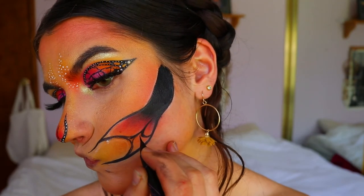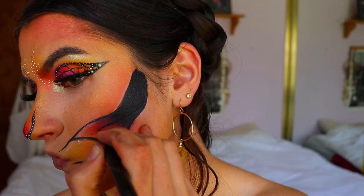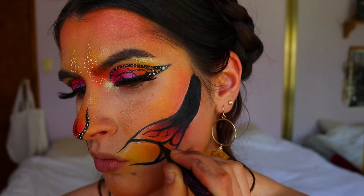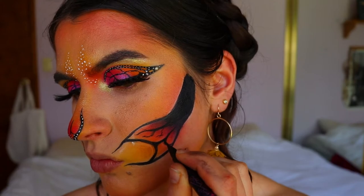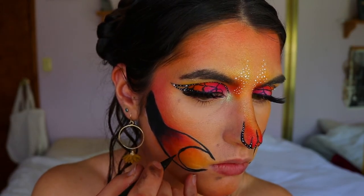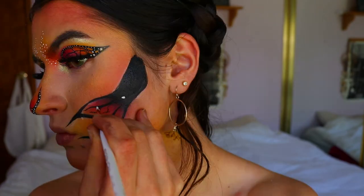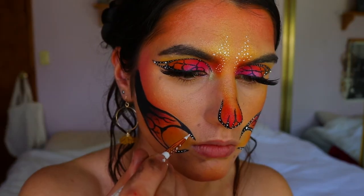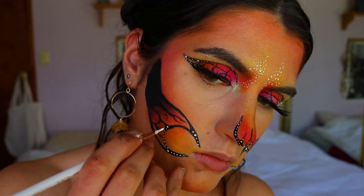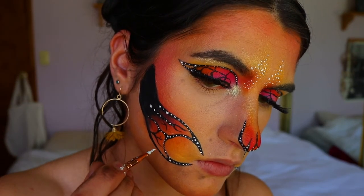I really don't feel like this looks like a butterfly until you add the white dots — the white dots make the look what it is. Looking at the thick black lines without them, it just seems like lines, but once those white dots go on it's like magic. Sorry for my dog barking in the background! Taking the body art paint, I apply the magical white dots along the thick black lines — thicker dots on thicker lines, smaller dots on thinner lines — different sizes give a more realistic effect.